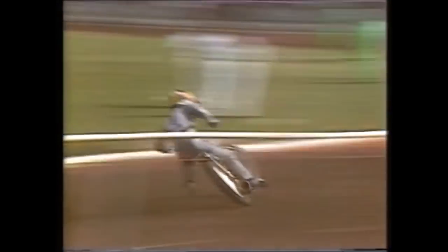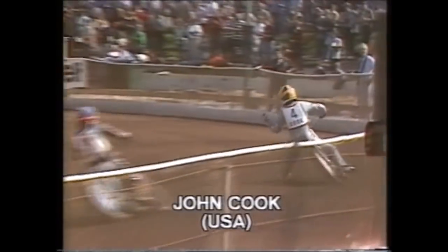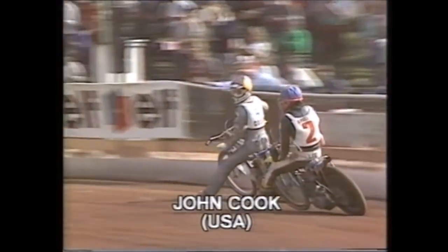King hanging on to third place. Chris Morton again paying the penalty for missing the start — he's at the back. Cook has time to look over his shoulder to see where Michael Lee is, about four or five lengths back as they hit the last lap of heat eight. Lee is really pushing hard after Cook. Over the line — John Cook winning it for America, second place Lee, third place King. Another 4-2 heat win for the Americans — they're now eight points in front.